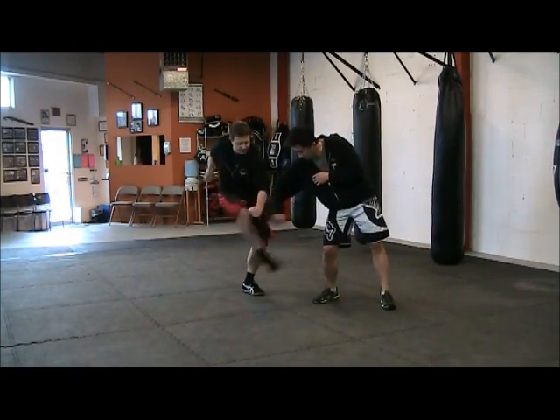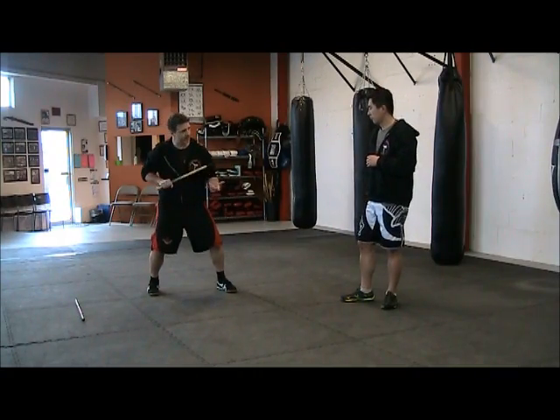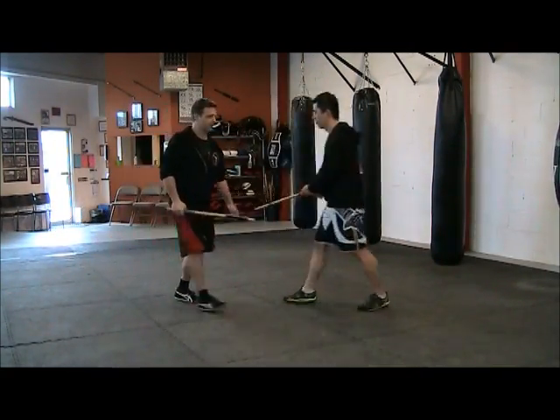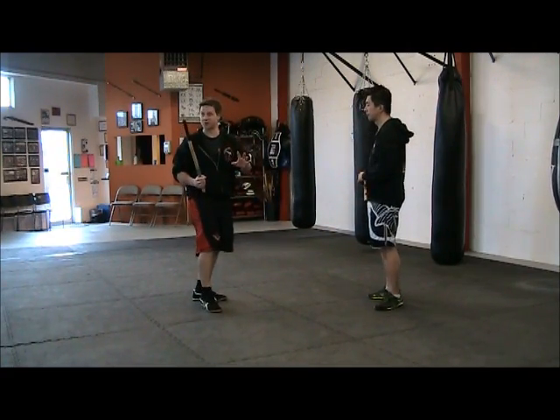A lot of times we'll use this reverse leg here — the back leg — to brace it or strike, and then pull. We call it a pull and strip disarm. It's slightly different.